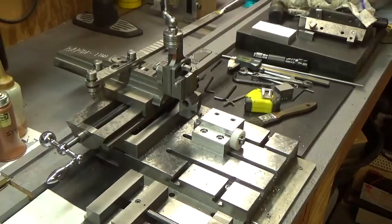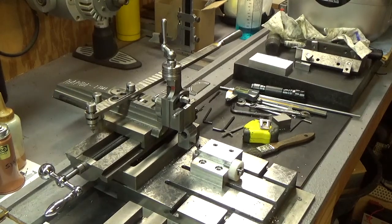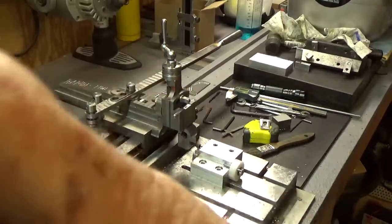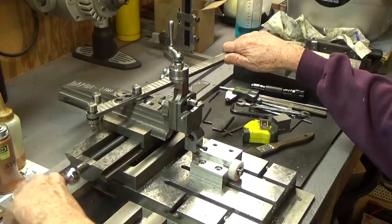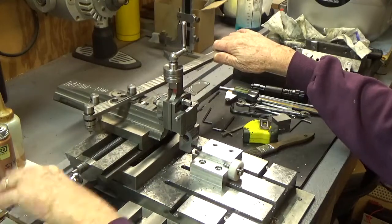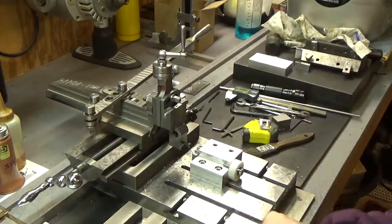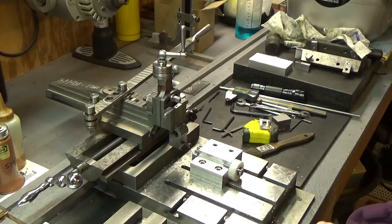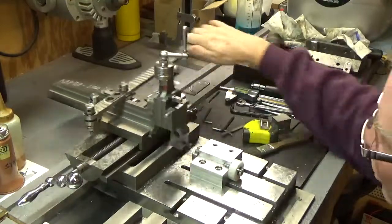It is possible — let me put it that way. I want to go a little bit more here. I use a little WD-40 on here, some kind of cutting oil — helps a little bit. This is 4130 steel that I'm cutting.